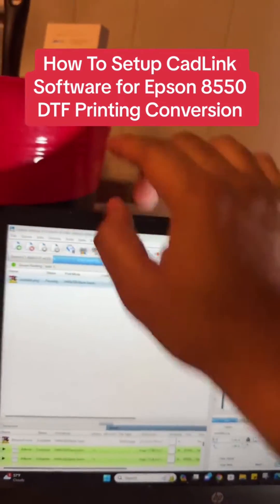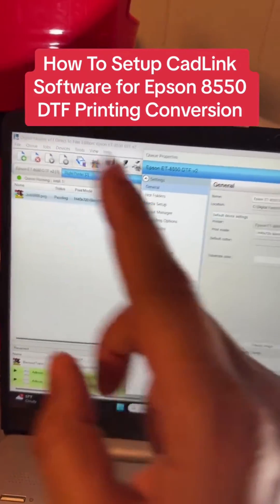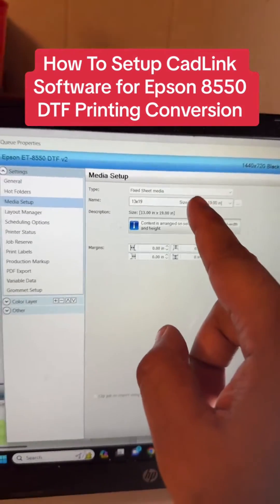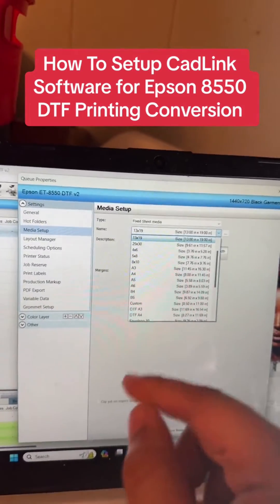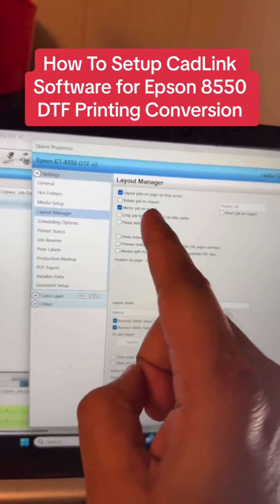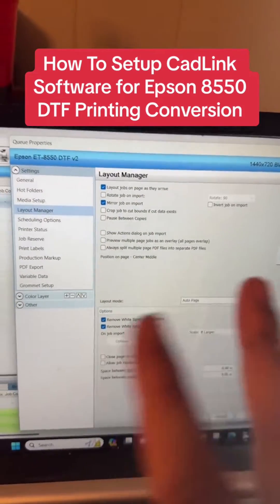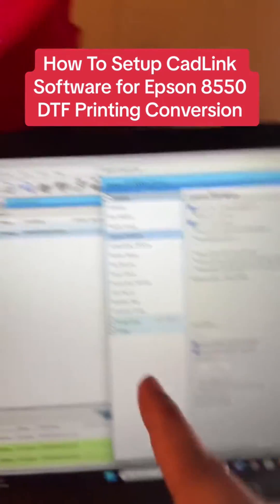This is the part where you'll want to pause and refer back to the video. Go to Queue, then Properties. We'll start with Media Setup — where it says Name, choose the paper size you have. I have 13x19, which is the biggest size. Then go to Layout Manager. The important thing here is 'Mirror Job on Import' — make sure that is checked. Everything else doesn't matter, and it should already be checked if you haven't changed anything.